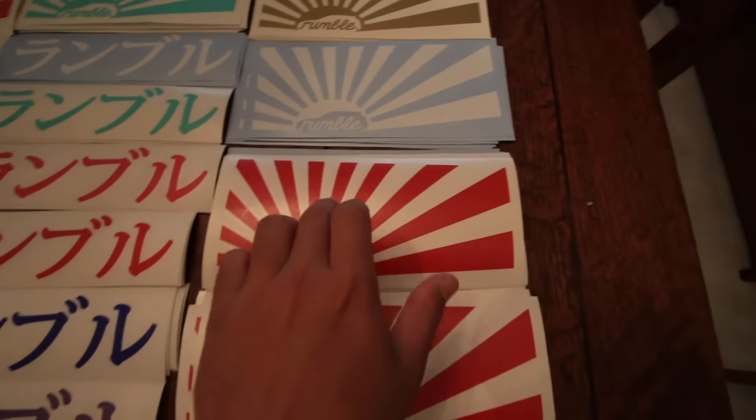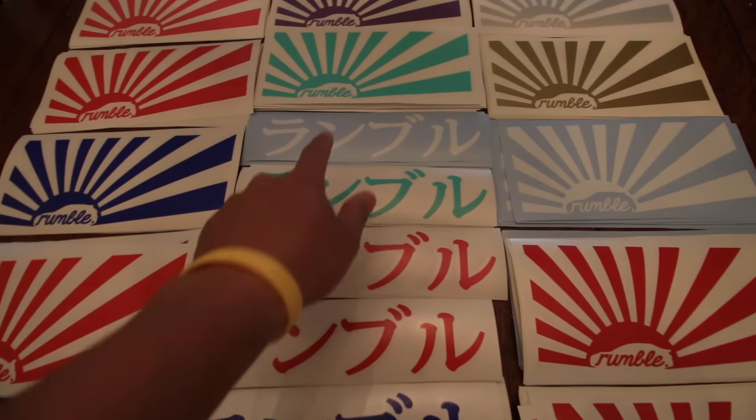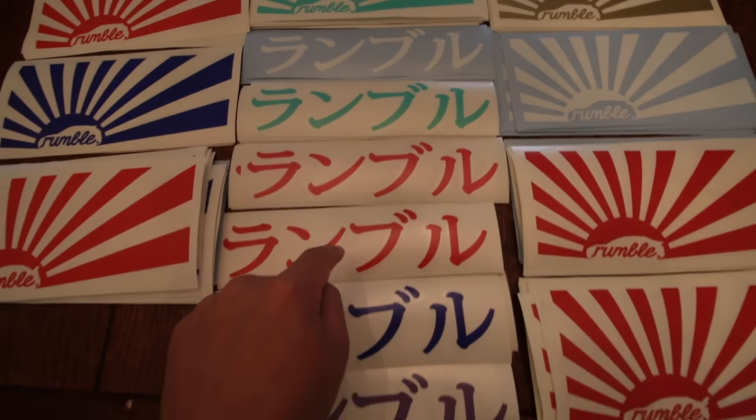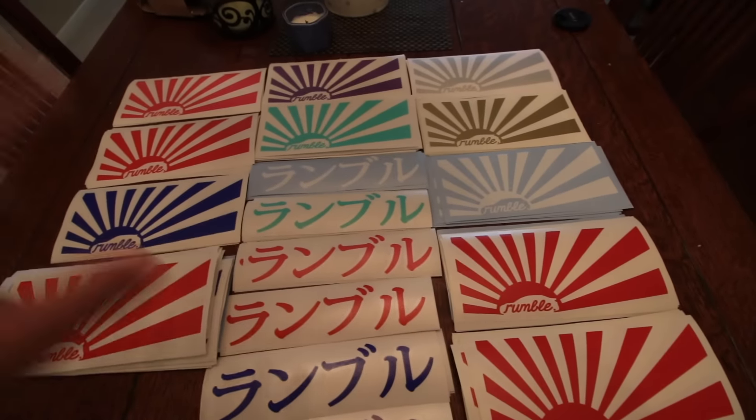That applies to those models, and here are the Japanese Rumbles again — white, Tiffany blue, red, pink, blue, purple, silver. Go ahead and send me a DM on Instagram.